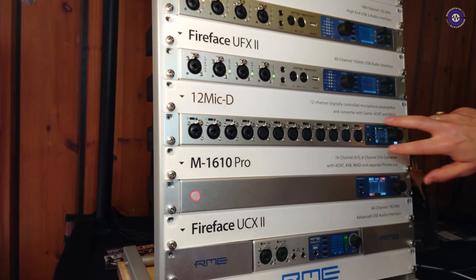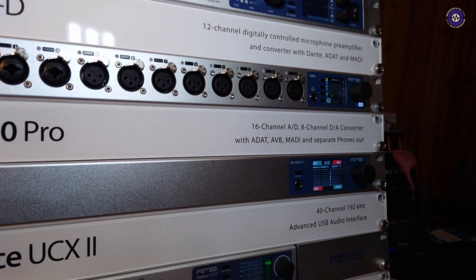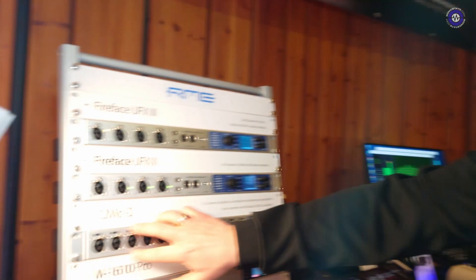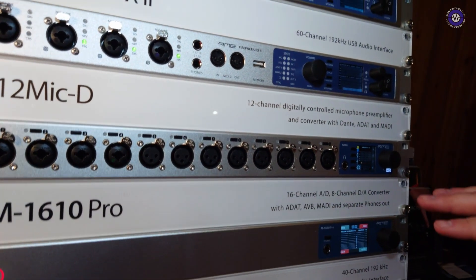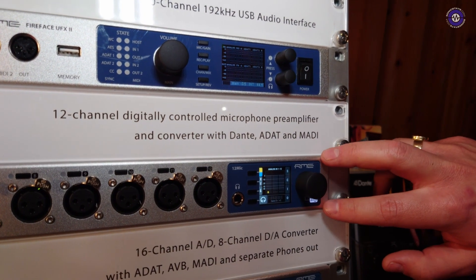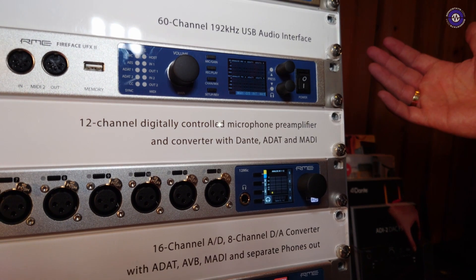Down there, we have something that many people heavily requested: the 12 Mic Dante. We came up with the 12 Mic a few years ago, which is 12 inputs of amazing RME microphone preamplification. It now also has Dante. So not only is this a Dante mic preamp, but it's also a Dante format converter. Not only do you have Dante, but you could also convert MADI — which it has on the back as well — to Dante and vice versa. Just imagine what you can do with that in your rig, going back from Dante to MADI or the other way around.